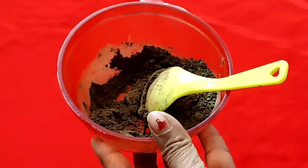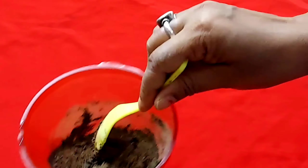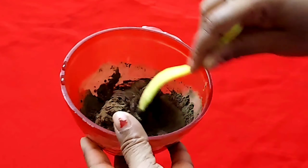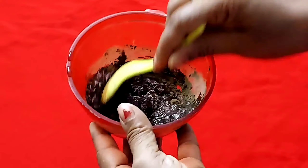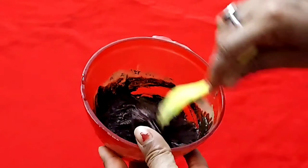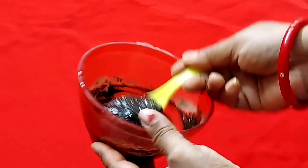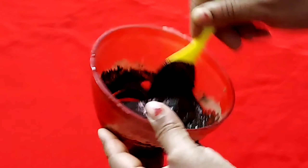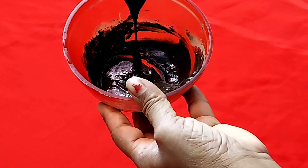Apply this paste to your hair and leave it on for 1 to 1.5 hours. After 1.5 hours, wash your hair with normal water. If you have grey hair or red hair, apply this once a week. If you apply it weekly, it will be very good for your hair and you will see a difference in 1 to 2 applications.